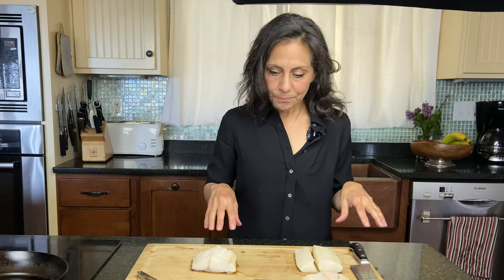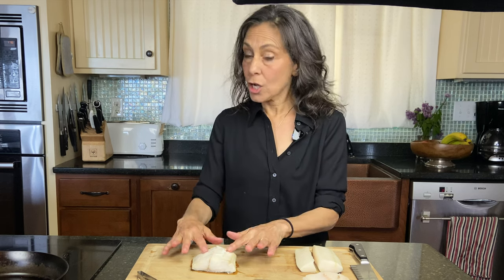Hi, thanks for joining me for another episode in our beginner series, Know Your Fish. Today we're going to talk about sablefish. It's also known by several other names, one of which is black cod.